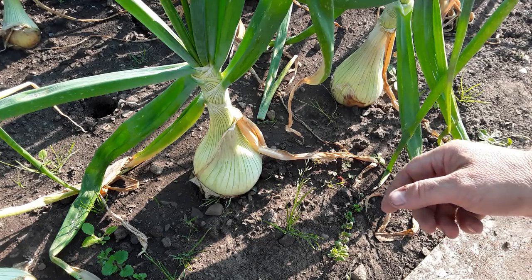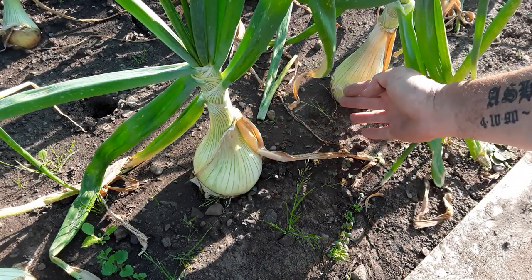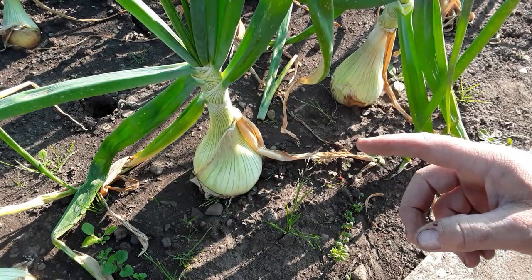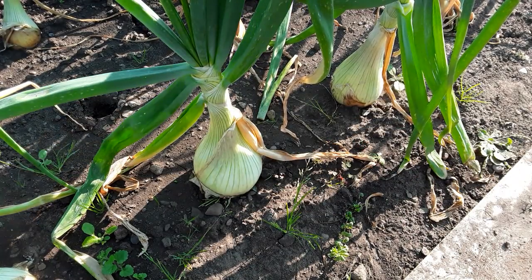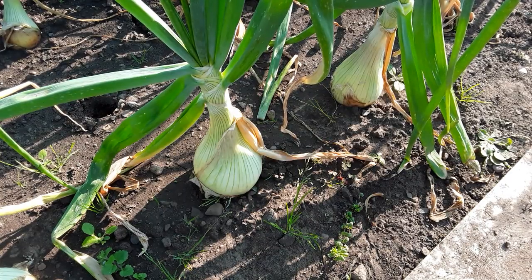I'm going to have a quick look at the show onions. These are the Kelsey. Some of them I've had to take out because I have been watering a lot and it's rotting them off underneath. I'll leave that one in but I don't think it's white rot — I think it's just the amount of water and feed that I've been giving them.